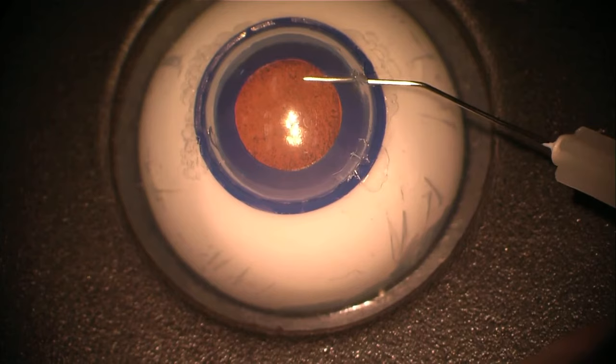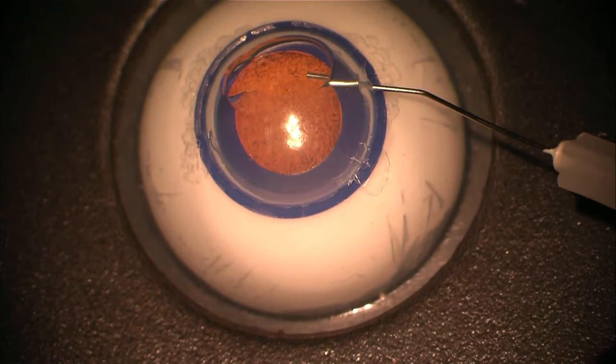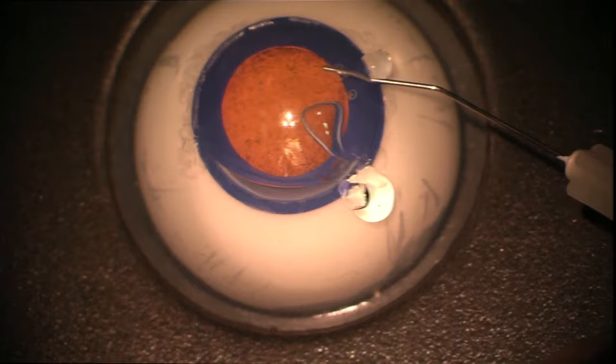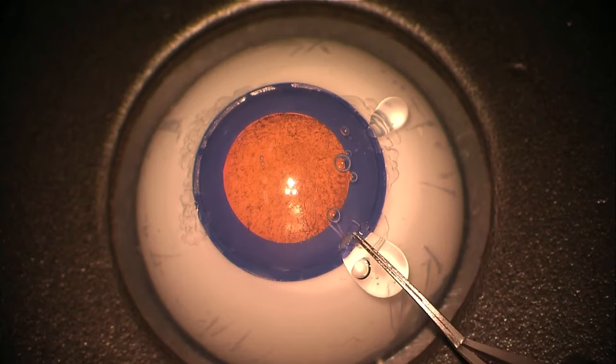Just going to fill the eye up with viscoelastic. What we tend to do is ask the theatre team to keep the viscoelastic from theatre that morning — there's usually half a syringe left after most cases — and to use this for our simulation.